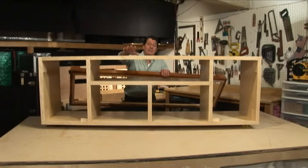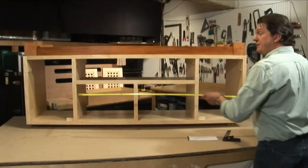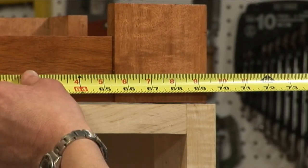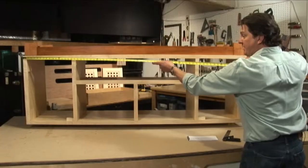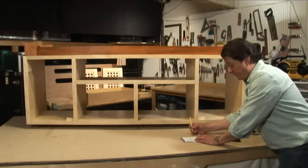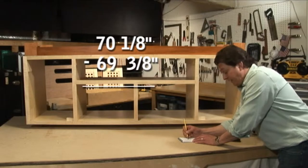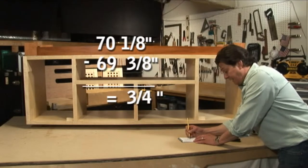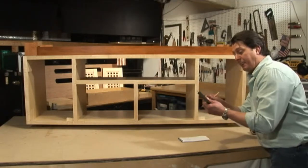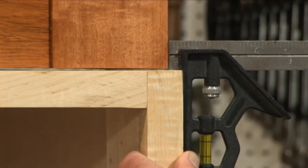We turned the cabinet upside down to make installing the base a little easier. We're going to center the base with the actual cabinet. We measure the base and get 69 and 3 eighths, then the actual cabinet is 70 and an eighth. On your scratch pad, write down 70 and an eighth, subtract 69 and 3 eighths — that equals 3 quarters of an inch. Divide that by two and you get 3 eighths. Then grab your combination square, set it to 3 eighths of an inch, and now you have a guide to go by when installing your base to the cabinet.